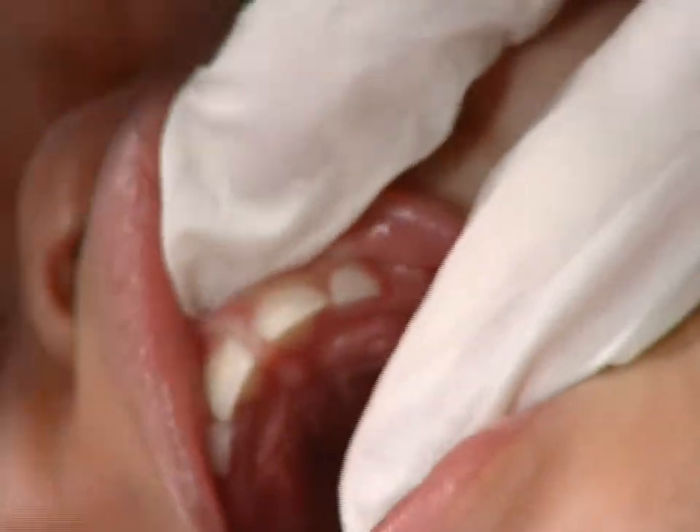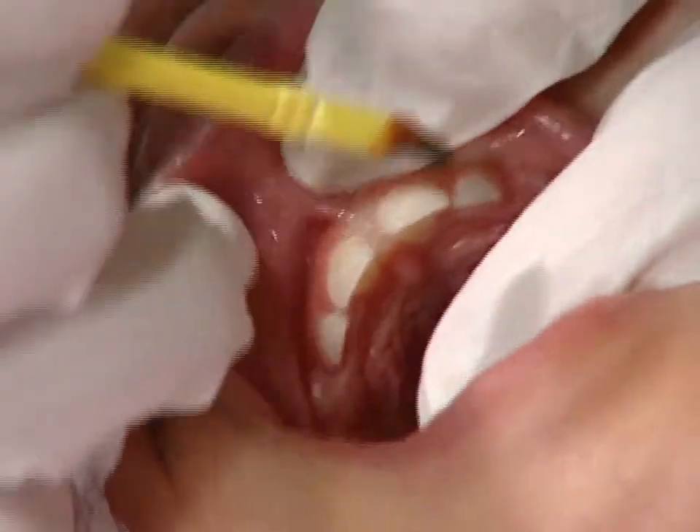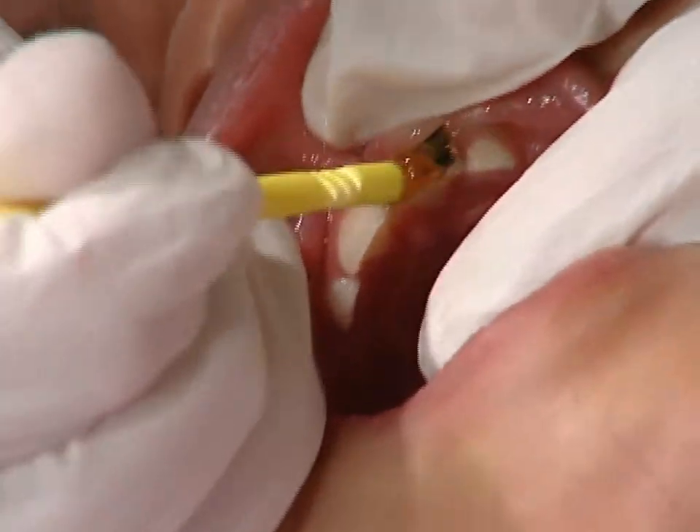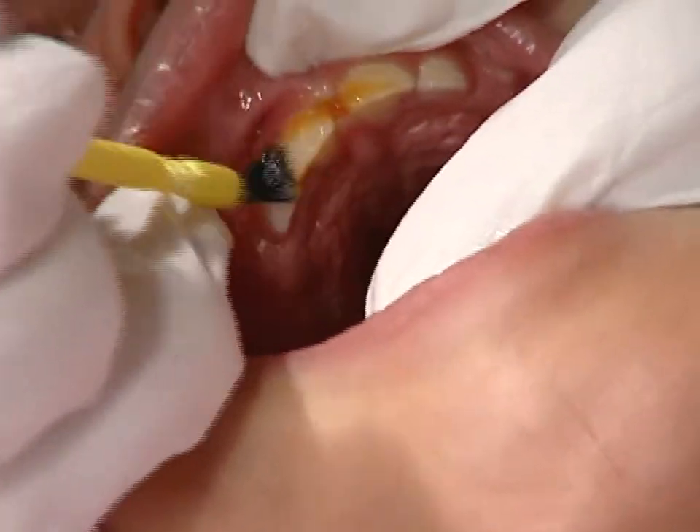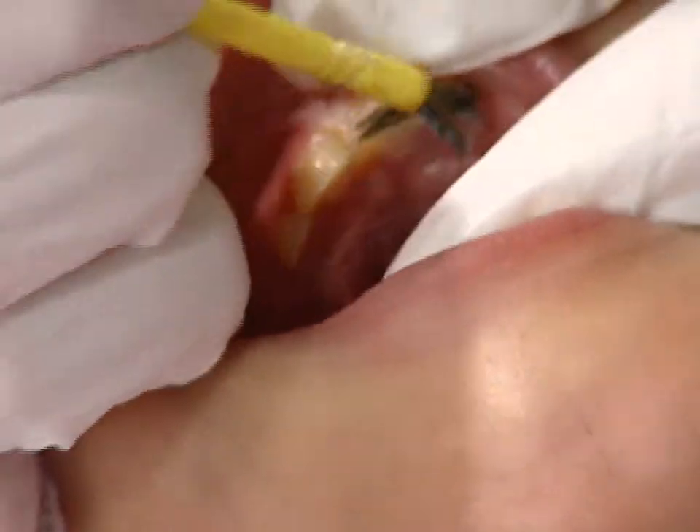Julia has no back teeth yet, so we will only need to apply the varnish to her front teeth. Dry the upper front teeth with gauze and paint on the varnish, covering all the teeth. Try to keep the tongue out of the way with your fingers.